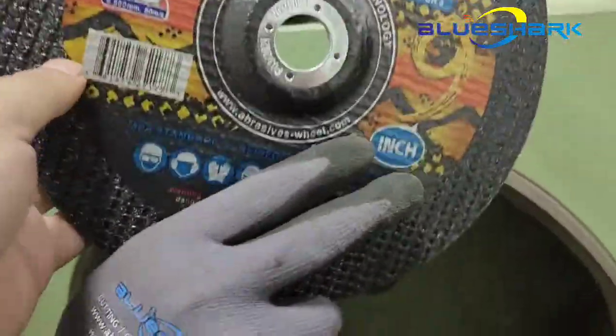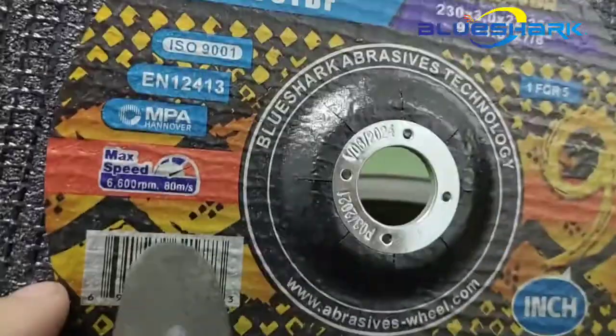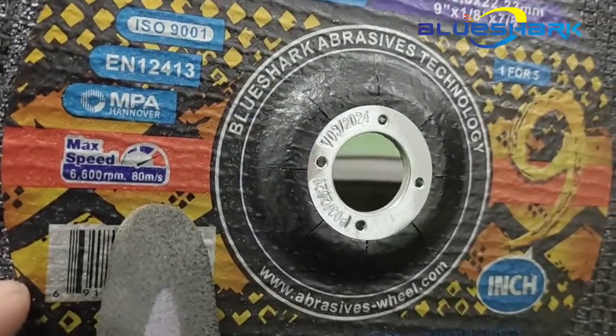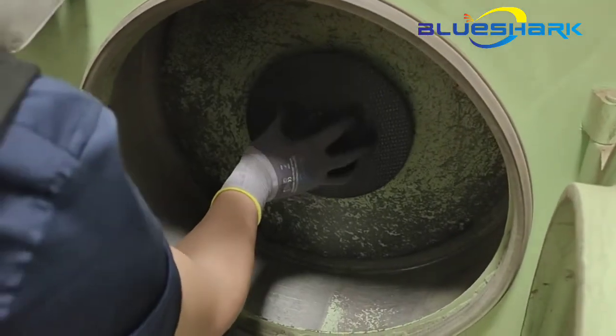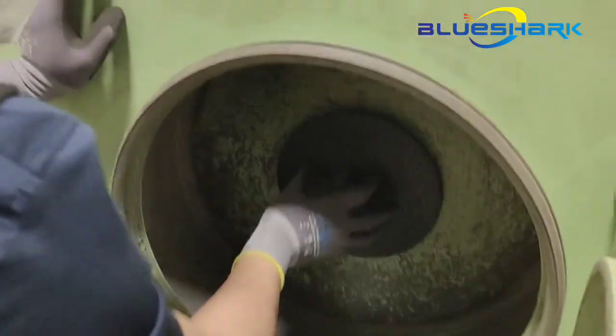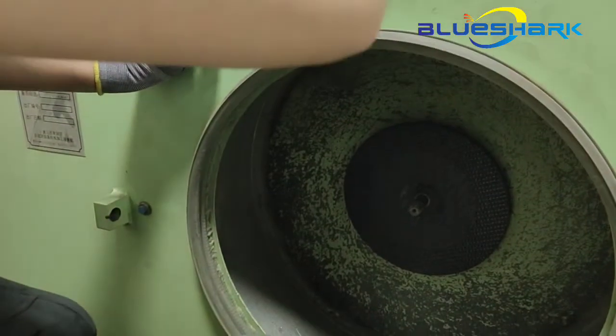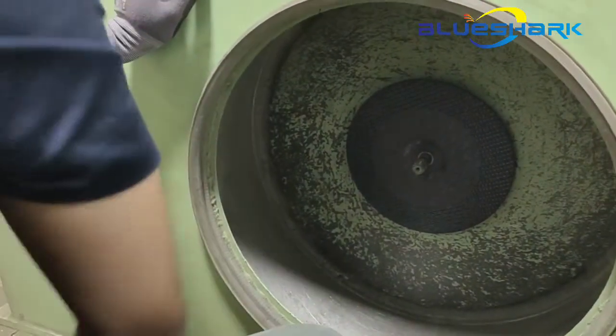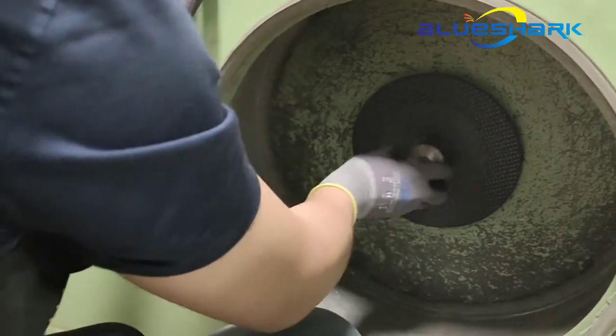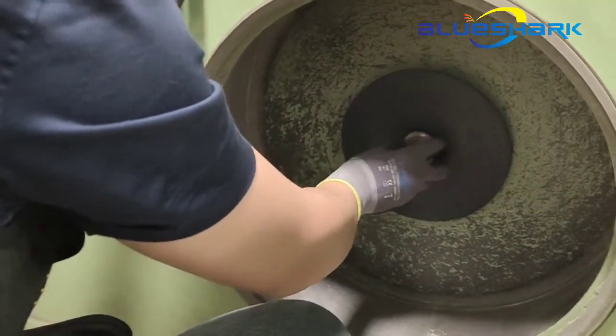Now we check the RPM on the label — it's 6600. All of our cutting wheels are produced to the MPA standard, so that means we are testing these cutting wheels at 1.88 times the burst speed shown on the label.